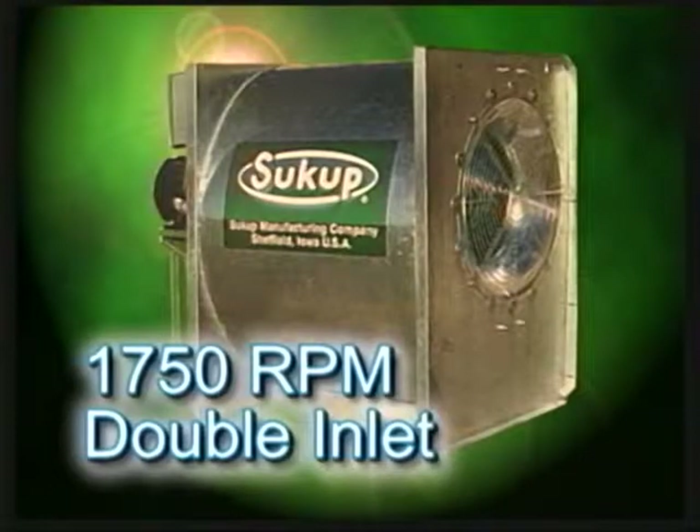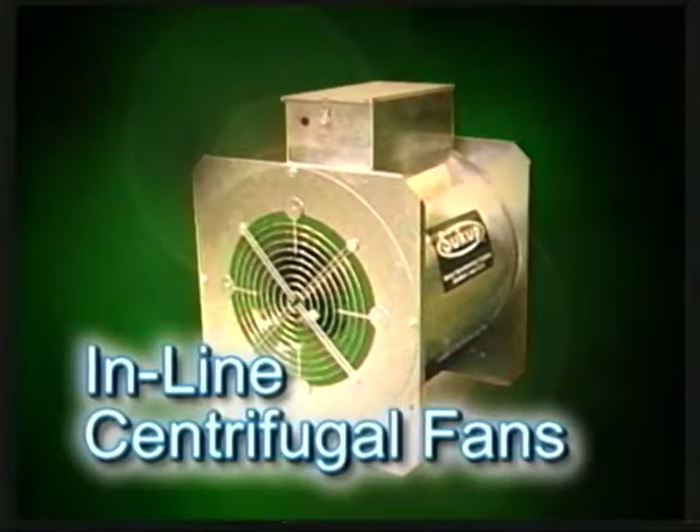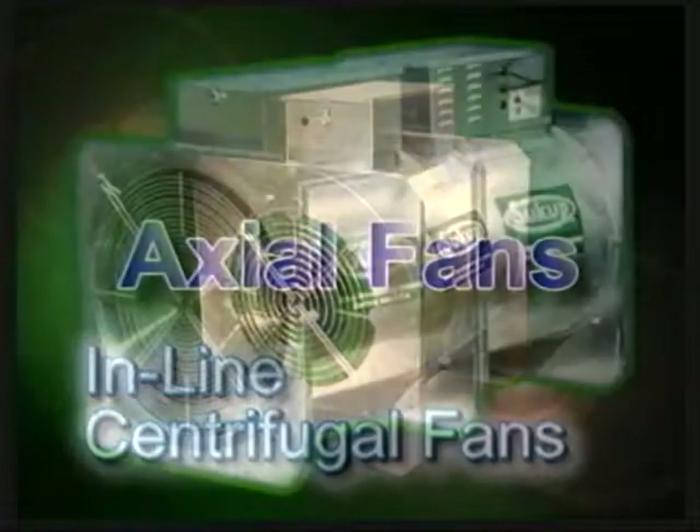Sukup also offers 1750 RPM double inlet fans starting at 30 horsepower. The double air inlet pulls air over the motor, completely utilizing motor heat in the process. Our high-speed 3500 RPM centrifugal fans are a good match for the deep grain depths of commercial operations where static pressure can be very high. Our inline fans utilize a centrifugal fan wheel built into an axial fan housing, and these fans work extremely well in the drying of small grains.